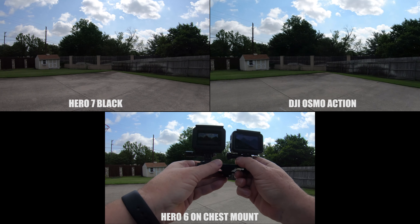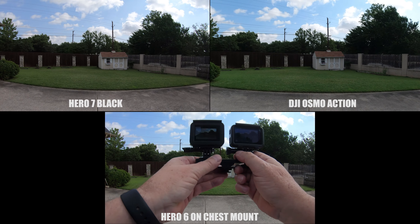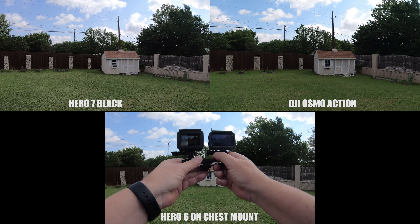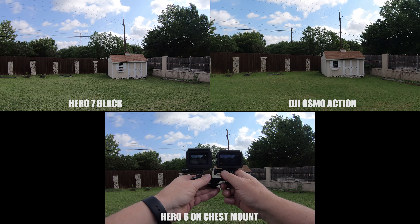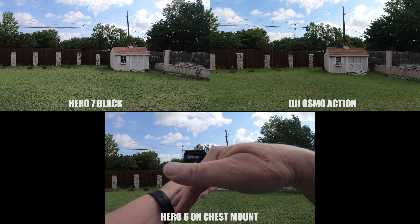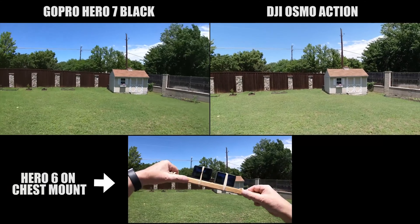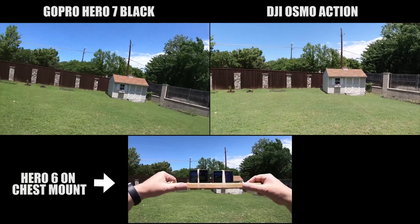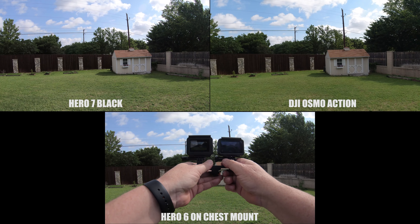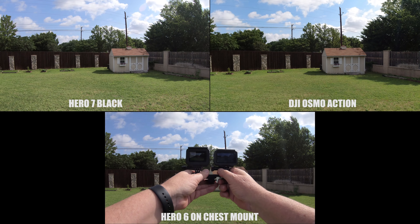I had a viewer that made a comment on my previous video about the Osmo Action — it's crazy rock steady. So I'm going to do it in the same scenario as before. What I did last time was that little roll axis where I was tilting it back and forth on the board. He made a comment that he wanted to see some of the other axes, so I'm going to do the roll axis again.